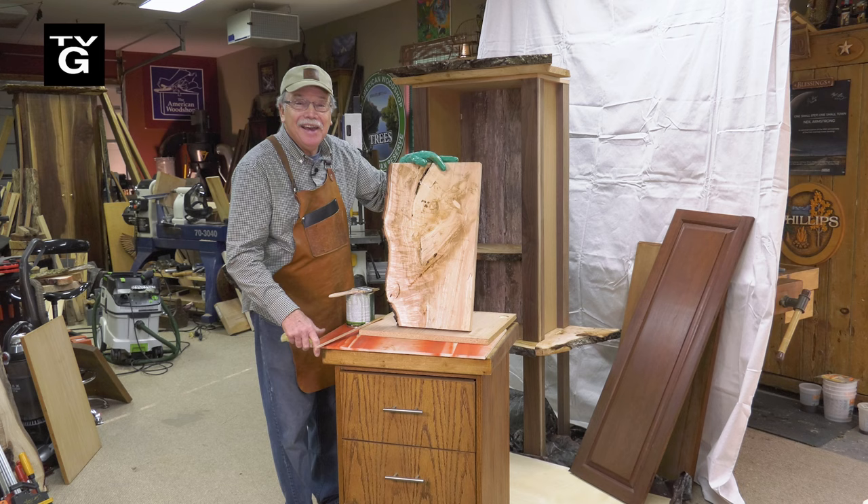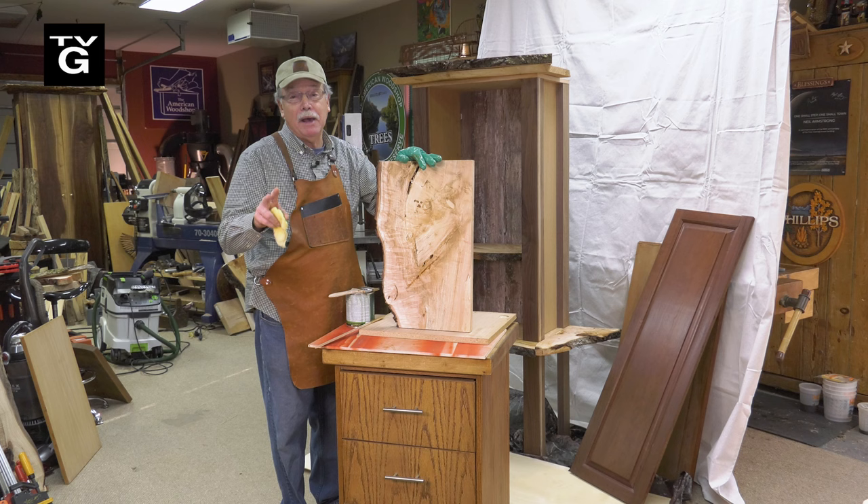Hi, welcome to the American Woodshop. I'm Scott Phillips and as promised, today is all about finishing. If you want to finish like a pro, this show is for you. So stay with us.